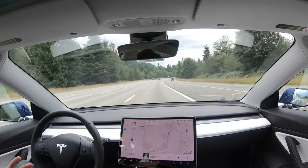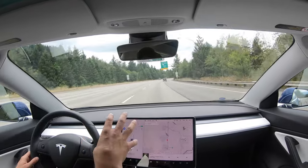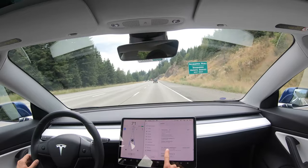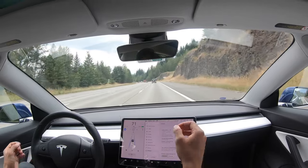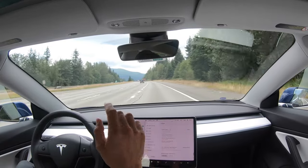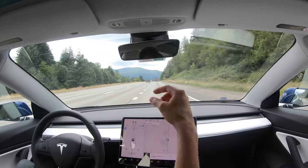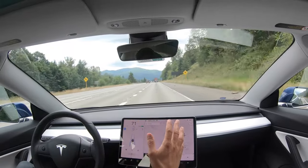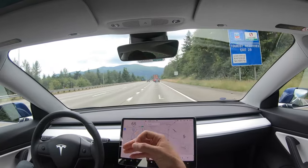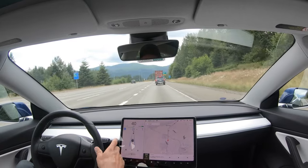That's how you get into and out of autopilot. The software version in this video is 10.2, 2020.24.6.4 — we'll cover more in the next video. Don't forget you have to keep your hand on the wheel at all times in autopilot. I keep mine on the bottom left side of the steering wheel — that keeps enough pressure so it won't constantly warn you. About every 30 seconds it makes you put some pressure on the wheel so it knows you're still alert and in control. Hope that helps — see you on the next video.